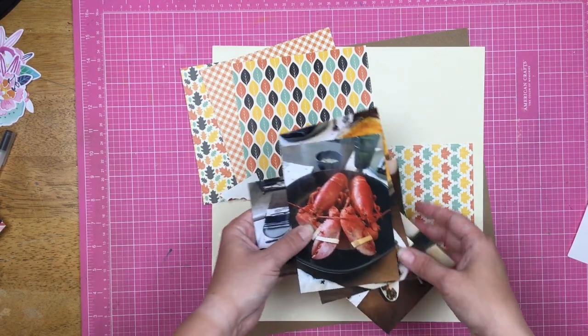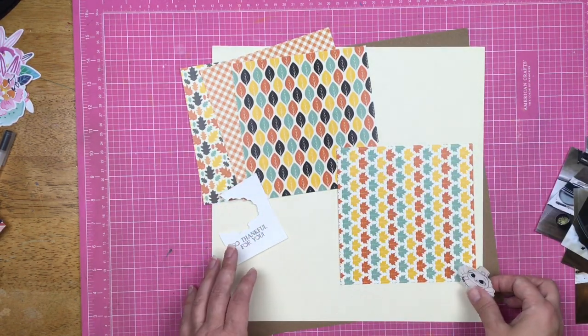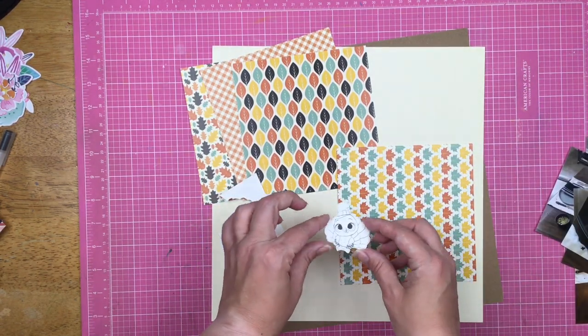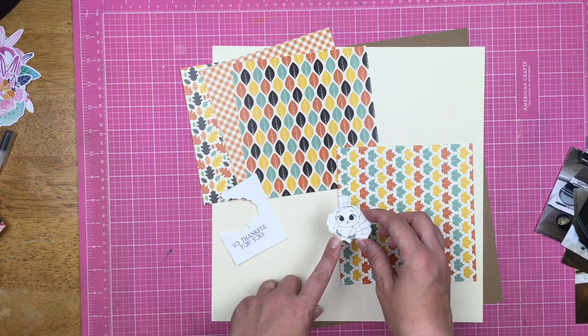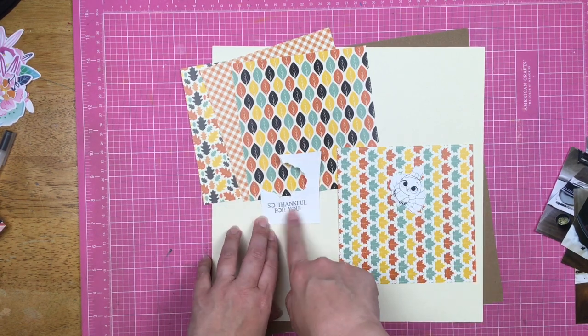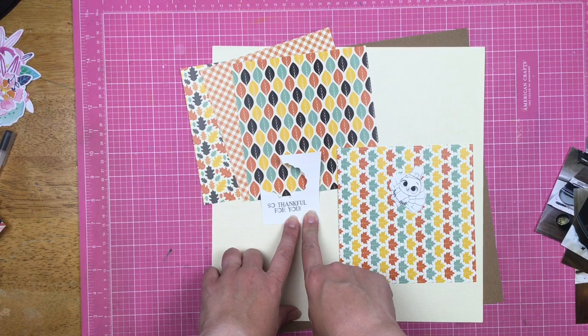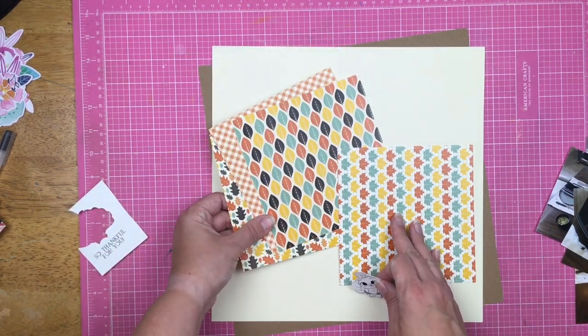I thought what would be perfect to document 2019 was the stamp of the month from Brutus Monroe, which is this adorable little turkey that just begs 'please don't eat me.' I stamped it and it also has 'so thankful for you,' so I'm going to cut that out as well. I also have some autumn foliage paper pad papers.